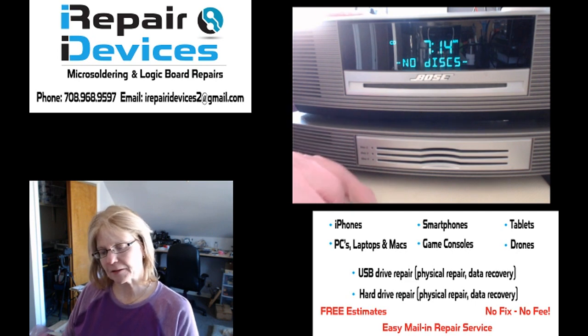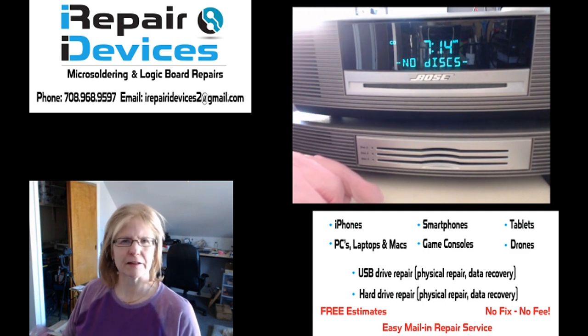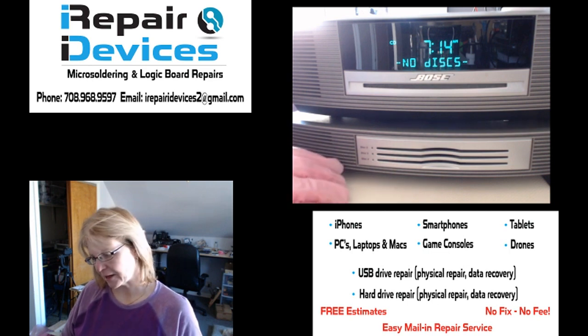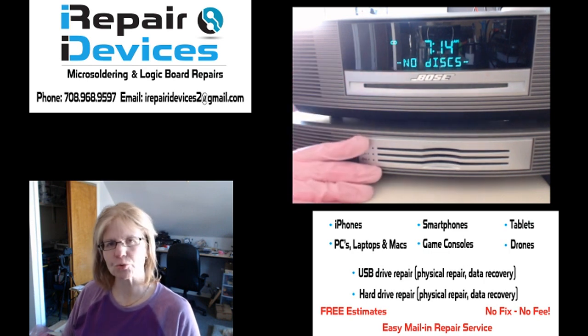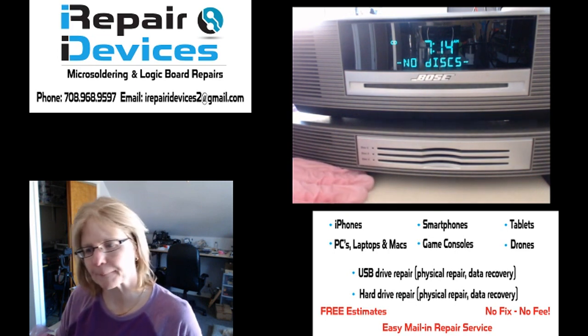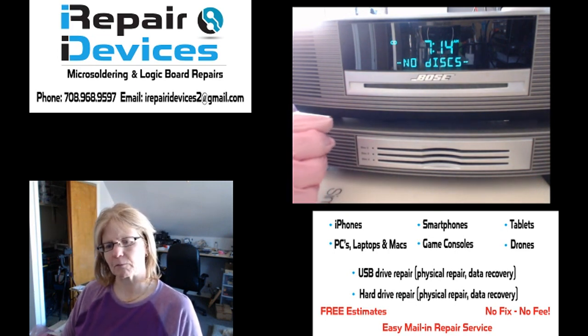This unit came in having a disk error problem. This couple contacted me yesterday — they live up in Wisconsin. They said they're going to be down in my area for the weekend visiting family and were wondering if they could drop it off for me to take a look at. I said sure, why not. So they dropped it off this morning and I spent some time with them.